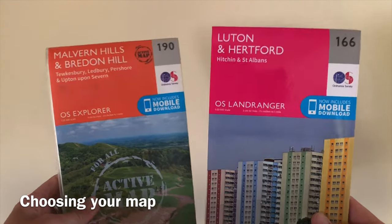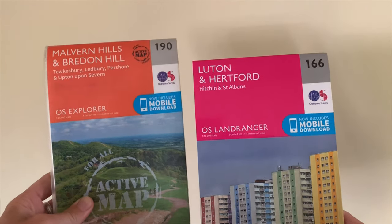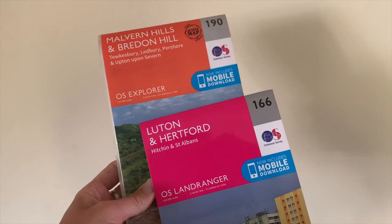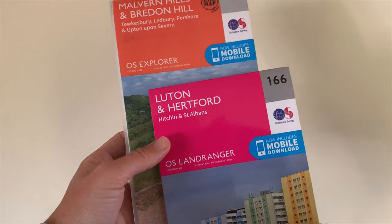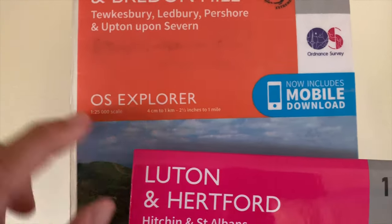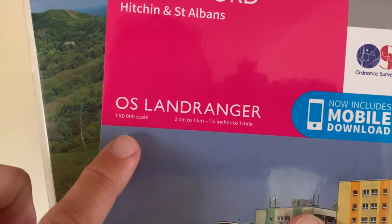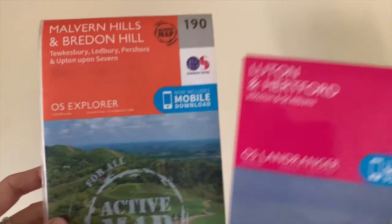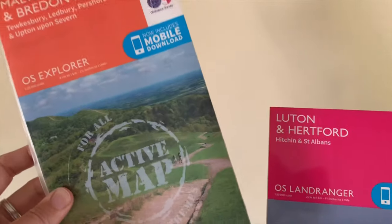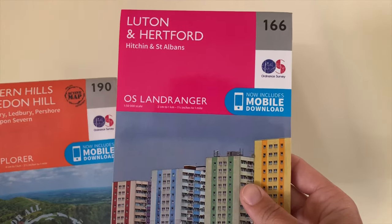There are quite a lot of maps out there but these I find are the best ones. Ordnance Survey are the biggest company in the UK that design and make our maps. There are different types: the Explorer, which is the orange one, and the Landranger, which is the bright pink one. The Explorer is 1:25,000 in scale, so one centimetre represents 250 metres of land. The Landranger is 1:50,000, so one centimetre represents 500 metres.